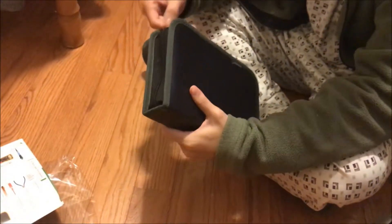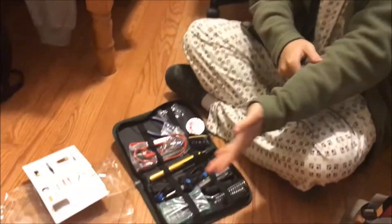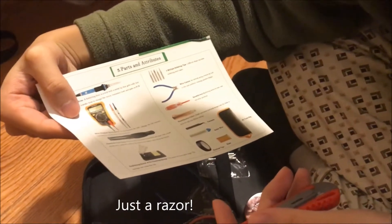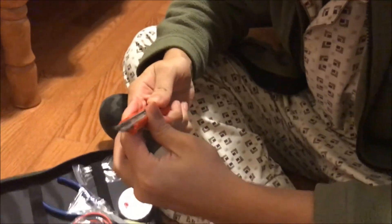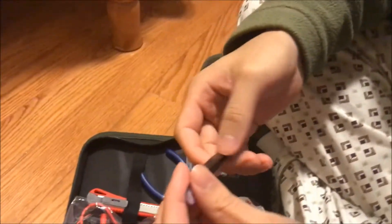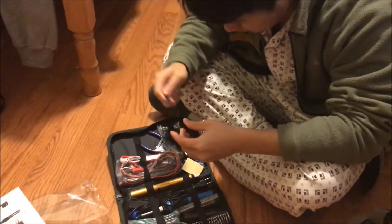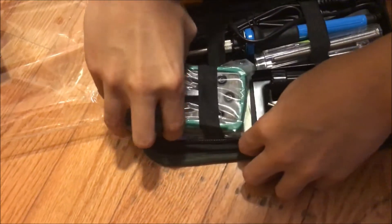All this for under $15 — whoa! Wire cutter, and what is this? Just a blade, a random blade — that's crazy. The Amazon link is in the description below. We also got tweezers — I'm kidding about the eyebrows, you can use these for soldering.